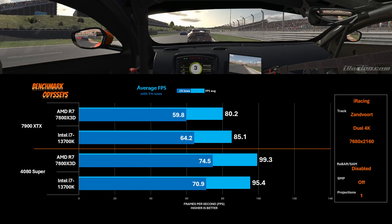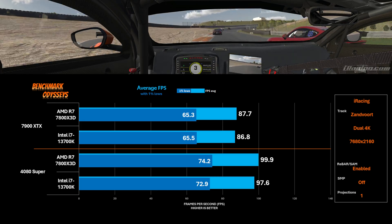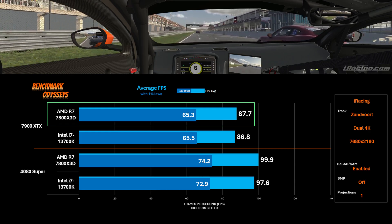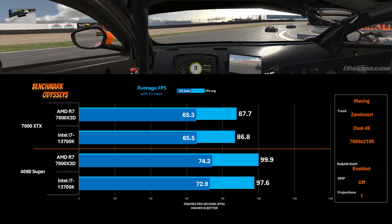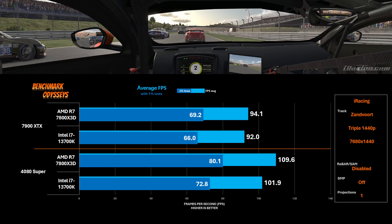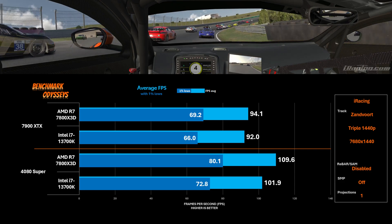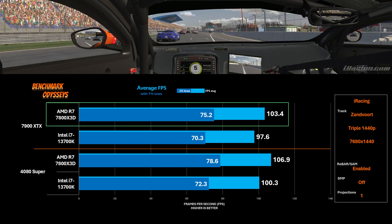Going back to our dual 4K benchmark — when I enable SAM and rebar on these processors, the biggest jump is with the 7900 XTX on the 7800X3D, showing an over 9% gain compared to SAM being disabled. In contrast, the 4080 Super doesn't show much of a gain, maybe just a couple percent on the 13700K with rebar enabled. Now looking at triple screens with one projection — really being treated as one giant resolution — performance numbers are very similar to dual 4K.